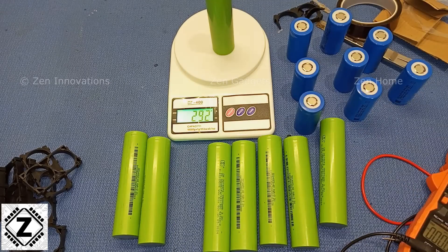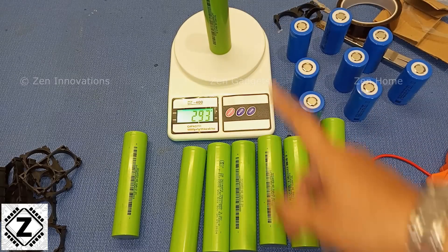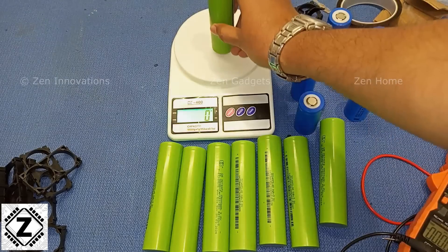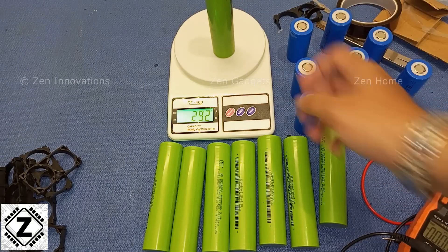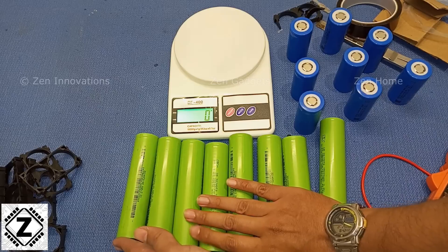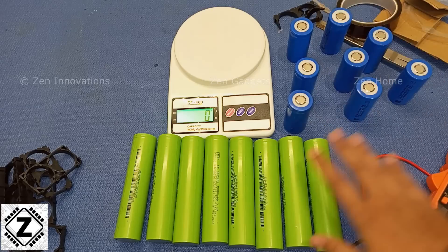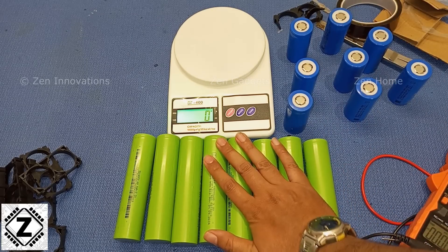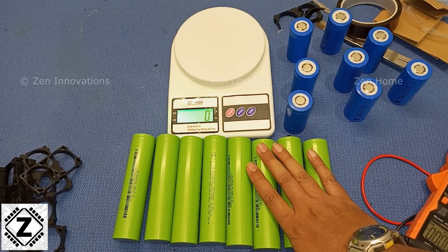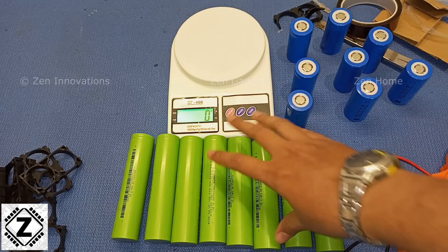They're mostly consistent — 293, 292, 294 — a sign of high quality. You can also check IR or internal resistance, but an IR testing machine is a bit expensive, so generally DIYers don't have one. If you're a seller, you might want to invest in an IR machine. After this, we can go for a capacity test to find out if we're getting the genuine rated capacity of these cells.